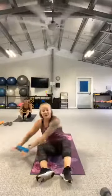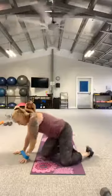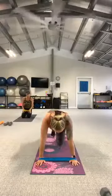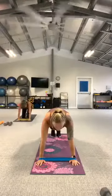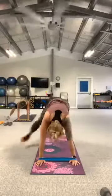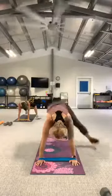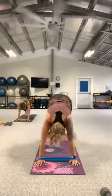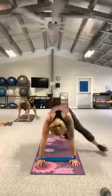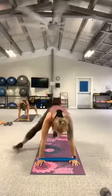Flip it back over — grasshoppers. If your shoulders weren't talking to you in the first set, they should be talking to you this set. Here we go — pop up to plank. Three, two, let's go. Heel, heel, heel. Three, two, release.